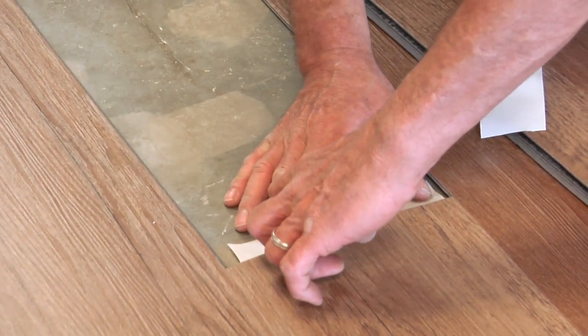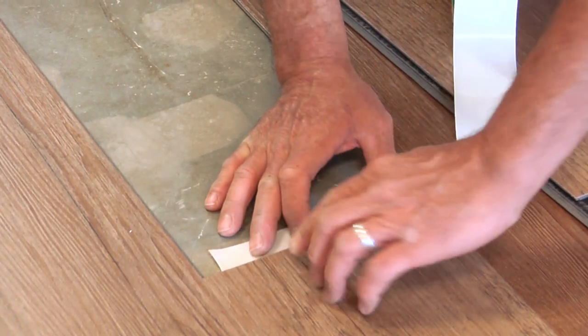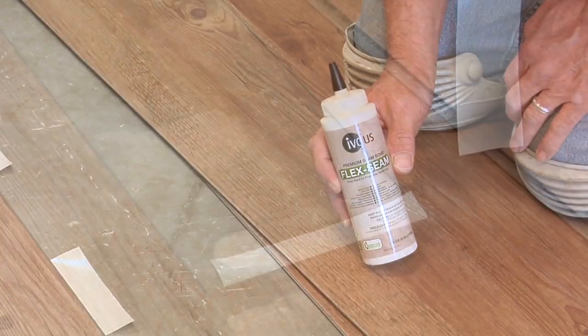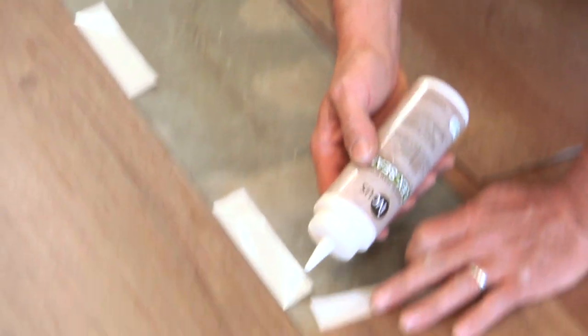Place tape on the two edges where the replacement plank or tile will have its lips cut off. The tape should face sticky side up. Leave the paper on the side facing down on the floor.